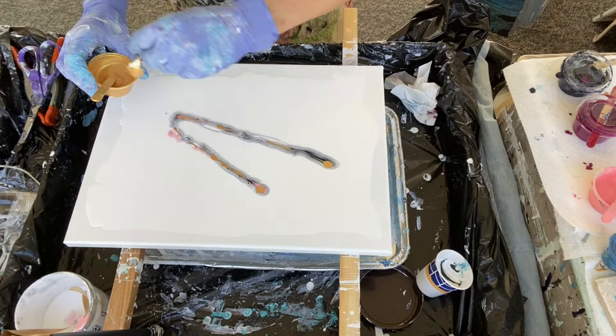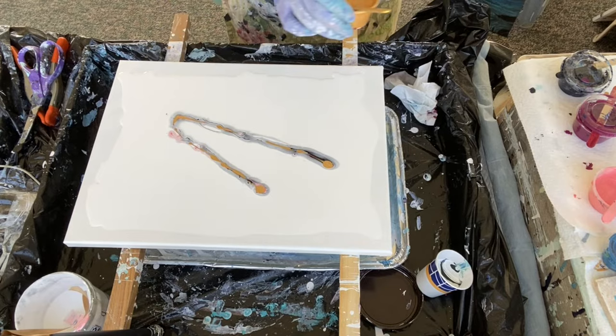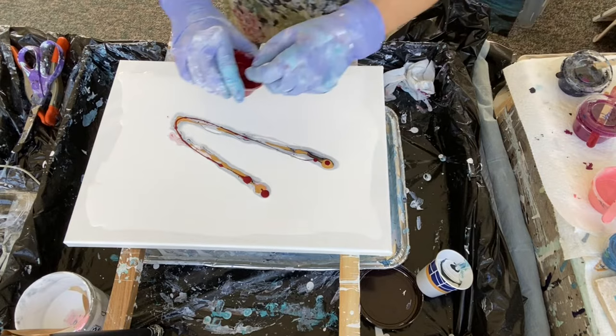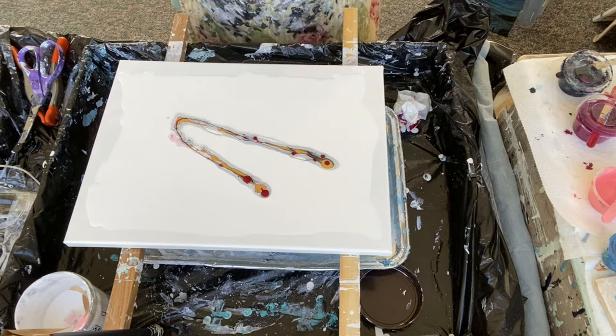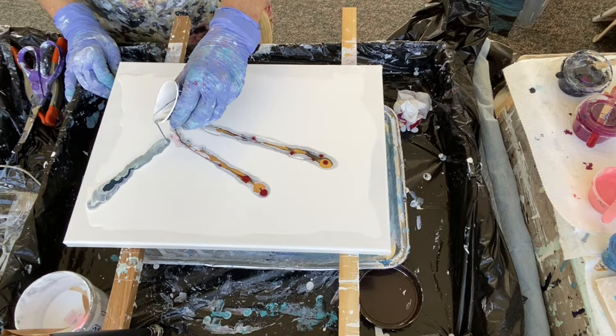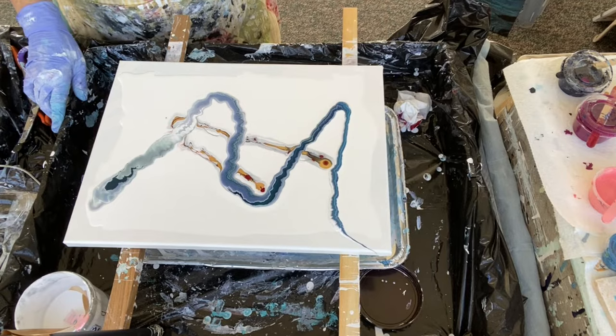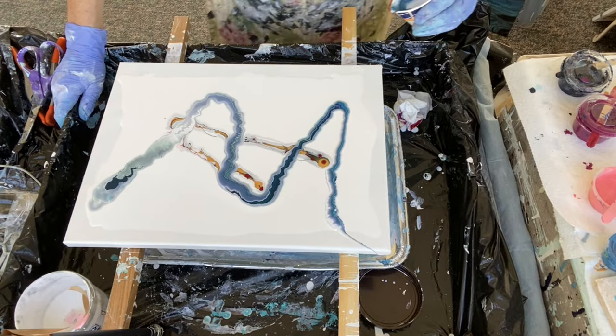That's my DecoArt Extreme Sheen and Modern Masters Iridescent Gold — I'm being very sparing this time because last time it took over. I like gold but I don't want it to be everywhere. The last color I put down is Arteza's Bordeaux Red. Now that I have all the puddle colors down, I'm going to pick up the cup and do a straight pour or ribbon pour in various directions.